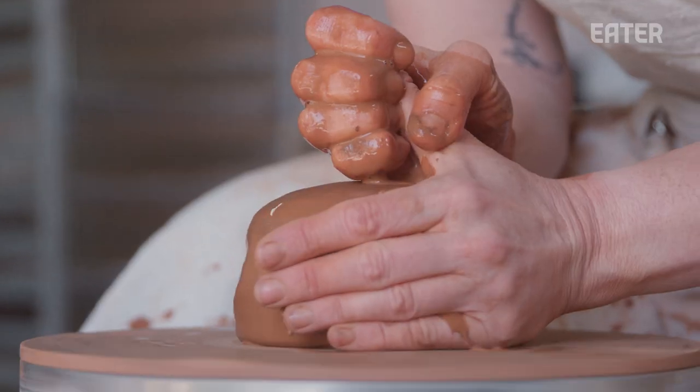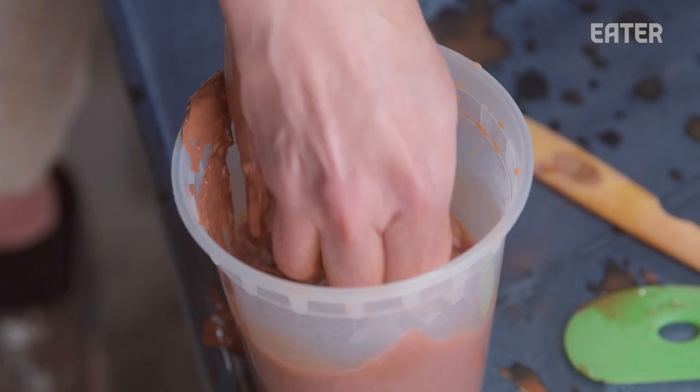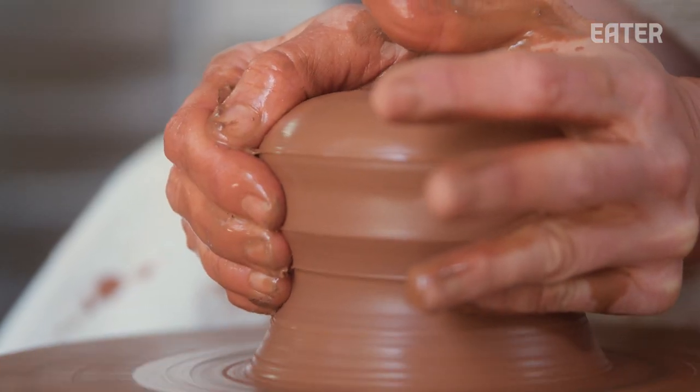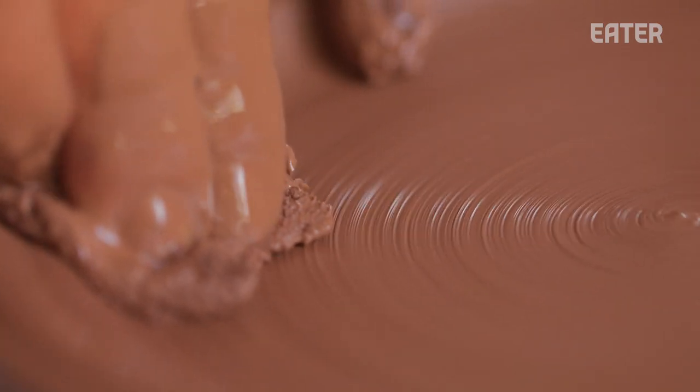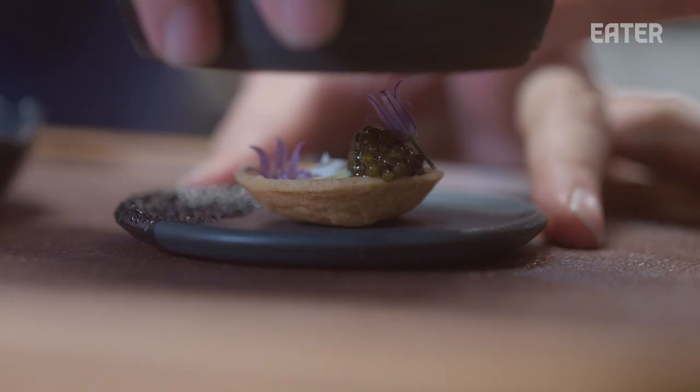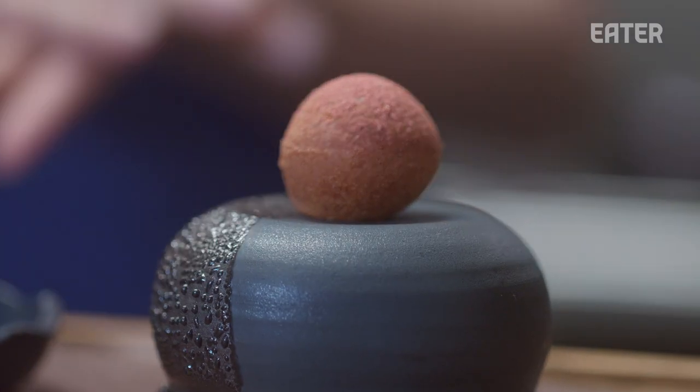I think our eyes often sweep over uniformity, and so if you intentionally create something that's ever so slightly handmade, it provides a really good opportunity for the diner to slow down and notice the differences. I like to try to find that in-between feel between function and art. I'm a ceramicist that loves working with clay.